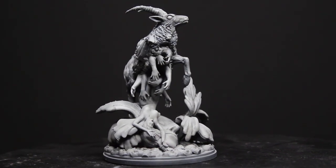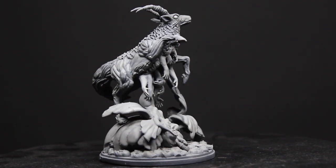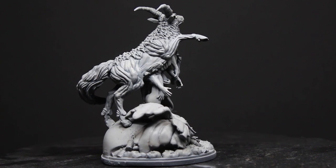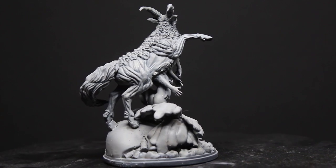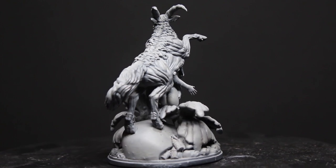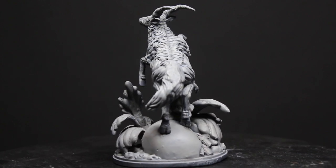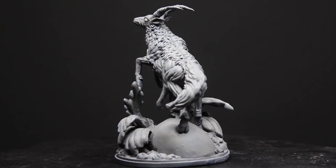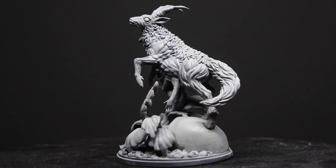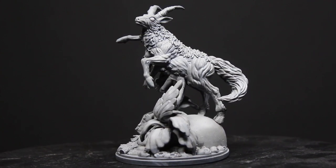Of course I could talk a lot more about the painting process, but I'm not really sure if you are interested in it because most of you will probably paint the model in color. I just like the way the models looked in the original Kickstarter campaign when they were shown with the stone aesthetic, and that's why I decided to have this kind of monochrome coloring for my whole Kingdom Death set.